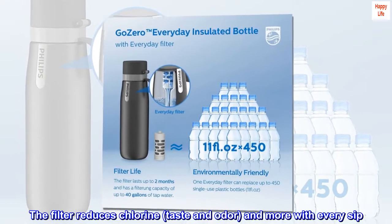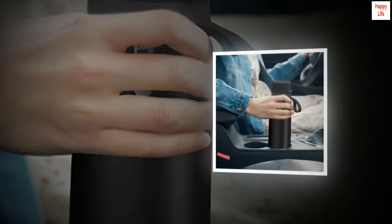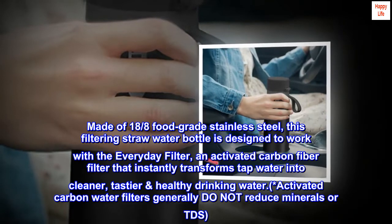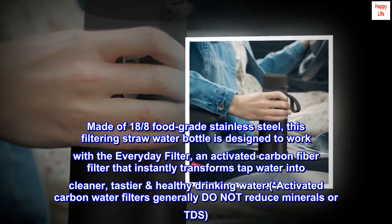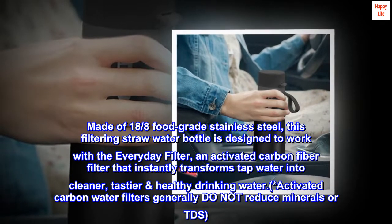The filter reduces chlorine, taste and odor, and more with every sip. Made of 18-8 food-grade stainless steel, this filtering straw water bottle is designed to work with the everyday filter — an activated carbon fiber filter that instantly transforms tap water into cleaner, tastier and healthy drinking water.